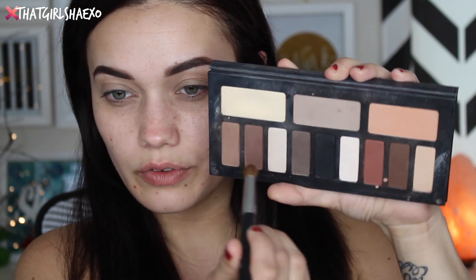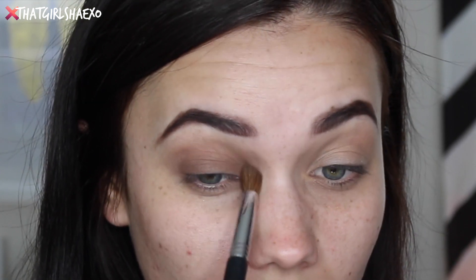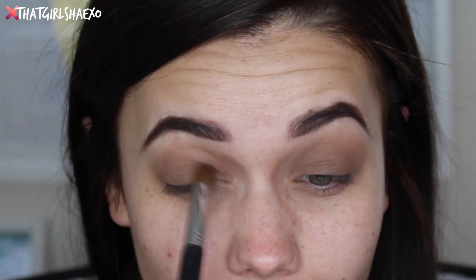Switching to the Sigma all-over blend brush, I think I want to take this one here on the end and start running that all over the lid, into the crease. Make sure it's blended — I'm keeping it more sheer because at this point I don't know how much shadow I want to put down. Oh my gosh, I'm so excited for Scream Queens to come back, and American Horror Story — we are almost there, fall fam!